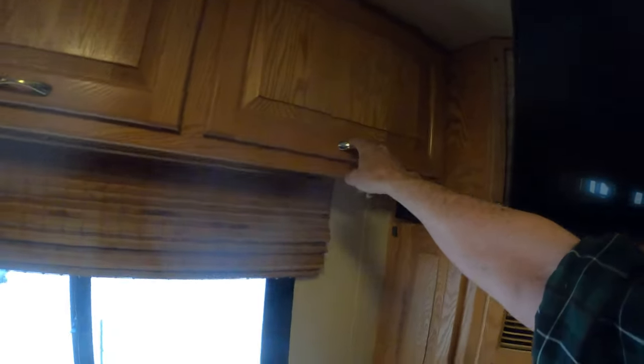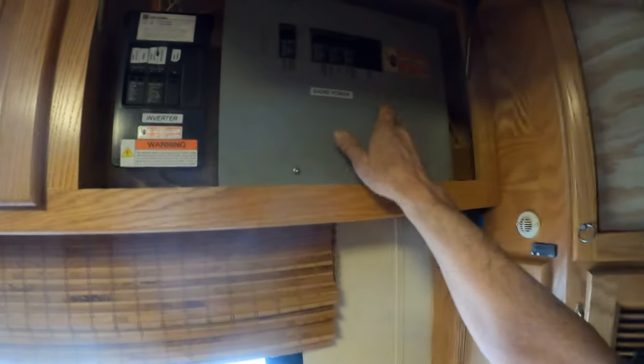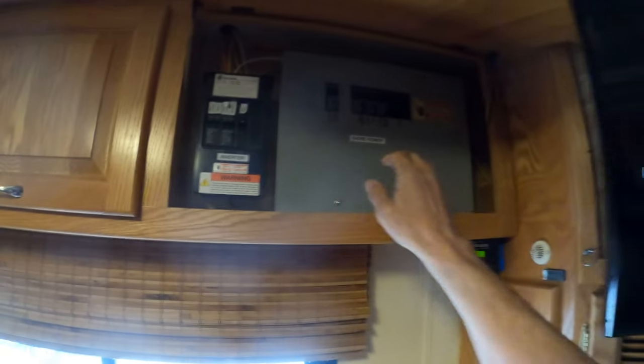He's doing a video on all the equipment on this coach, so you might want to watch this with me — what do all the buttons and everything do? The video owner's manual. I'll post this to my YouTube channel and you guys can go watch it anytime something comes up. So, the video owner's manual for this 2004 Newmar Dutch Star — we're going to start back here with the electrical, and you have two breaker panels.